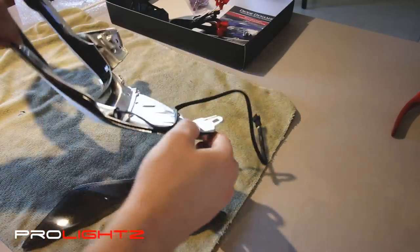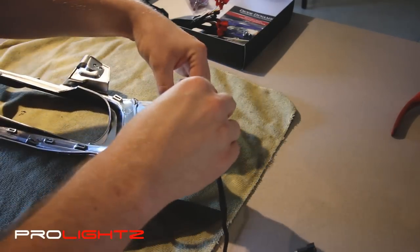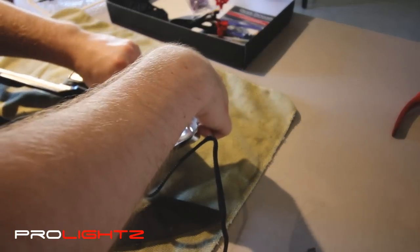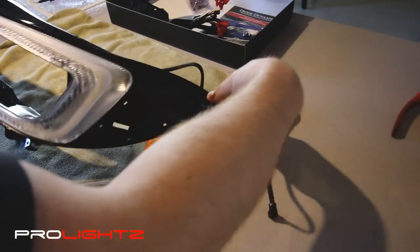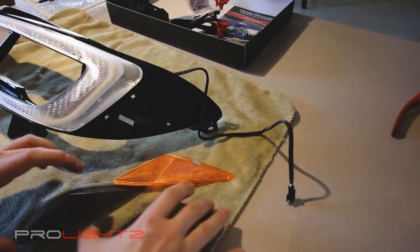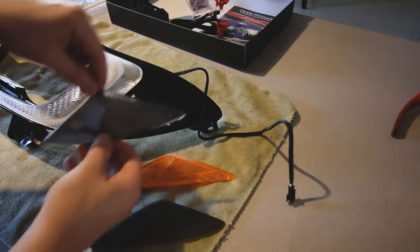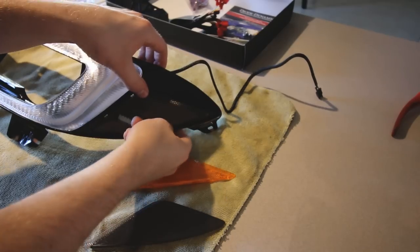When we have our headlights apart, you probably want to do it all at the same time. Just push these little tabs in on the inside here and you can see that orange piece just falls right out very easily. Make sure you get the orientation right — there's pretty much only one way to get them back in — then clip the new blacked out one into place.